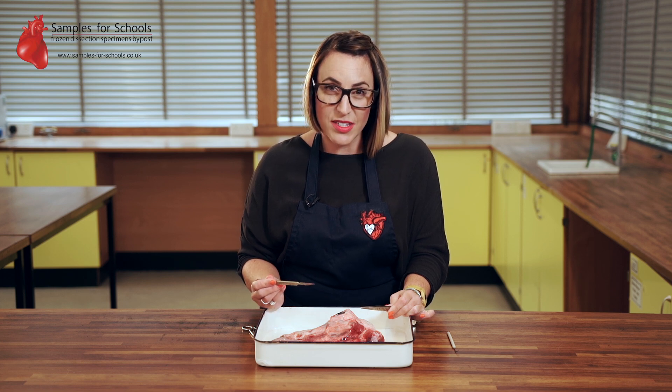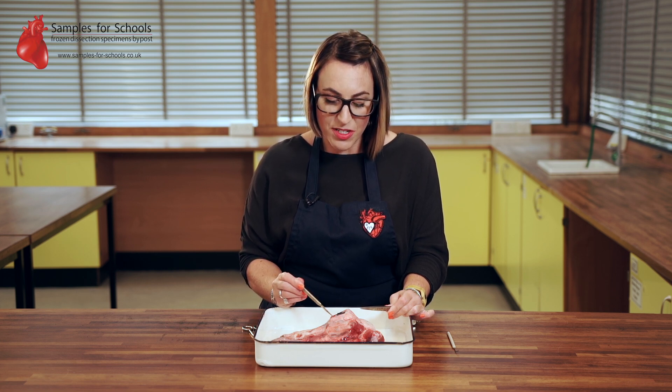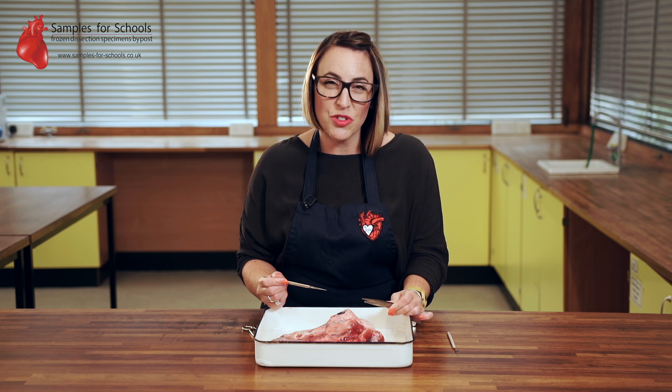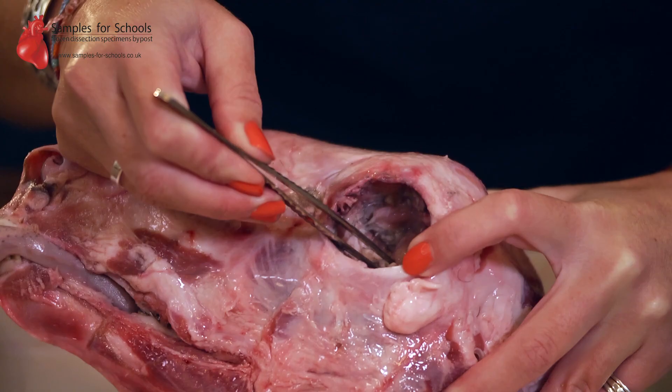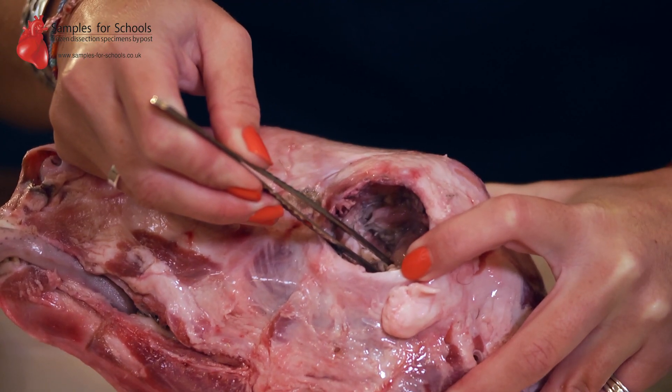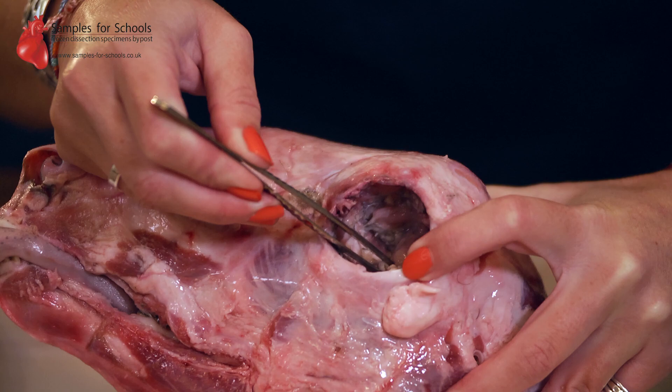My tip is to use a scalpel to gently cut away the tissue around the edge and then use forceps to try and retrieve it out of the socket and then sever the optic nerve. Once you've removed the eye you'll be able to see in the rear of the eye socket where the retinal nerve was attached.